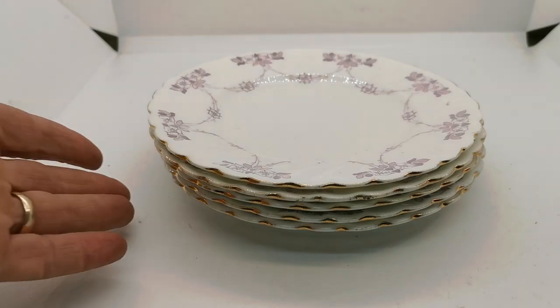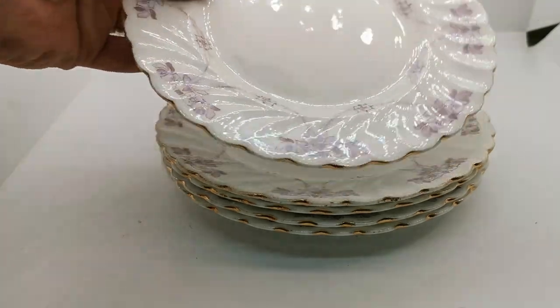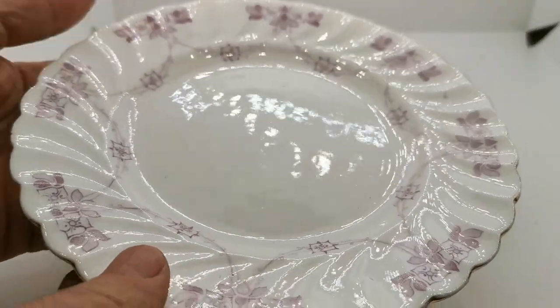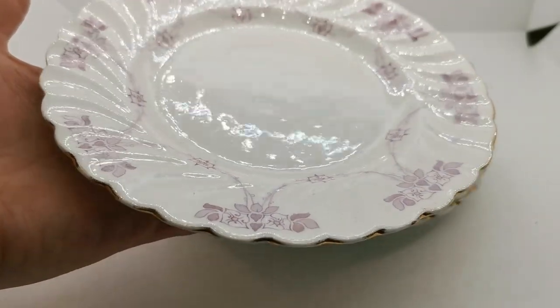These side plates were made by Paragon. Star China brand is the most famous sub-brand that they produced during the period of production. These were made around 1900 to 1914.